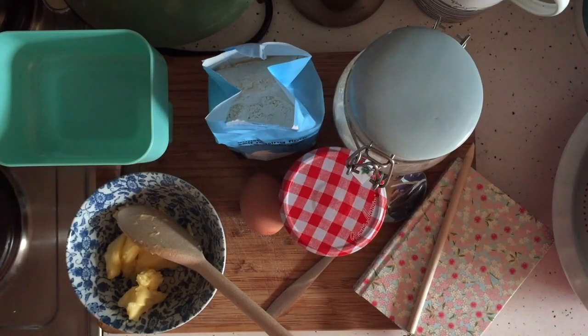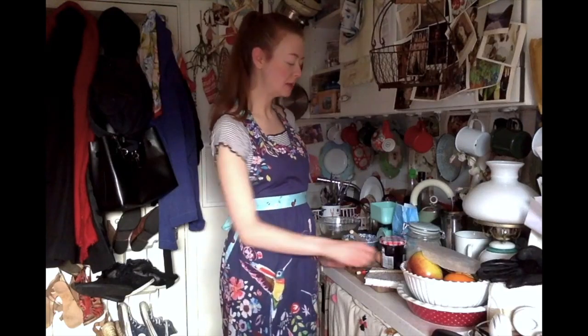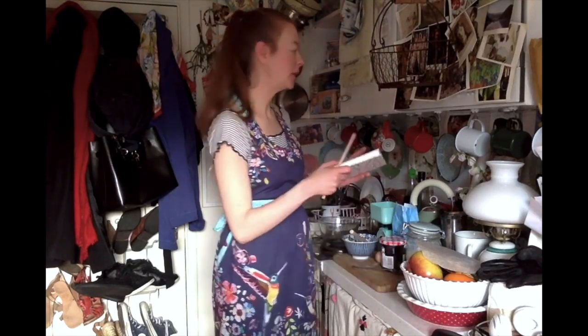Hello people, so today I'm going to make a steamed pudding and it's one of my mum's recipes, very simple to make.